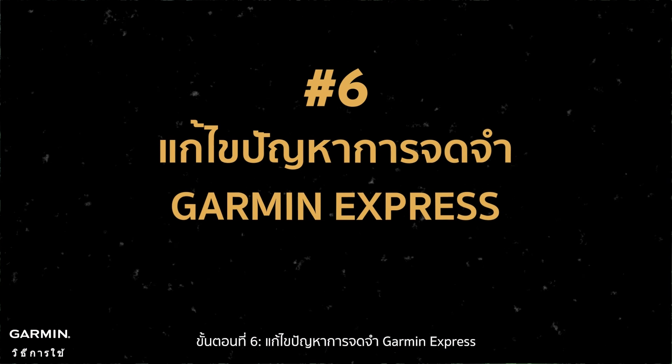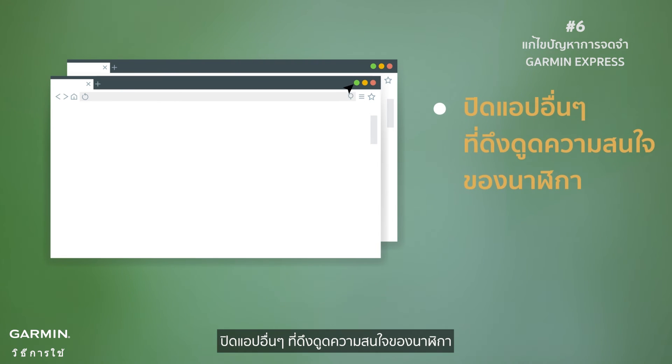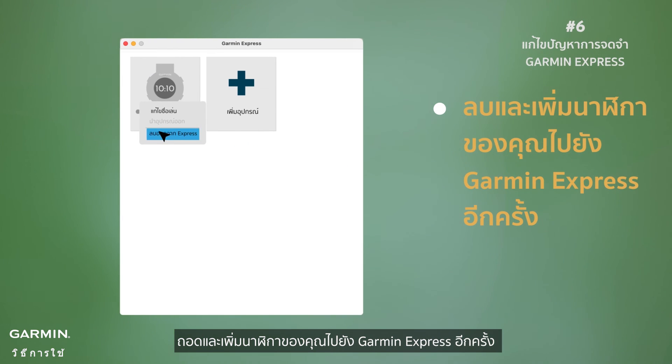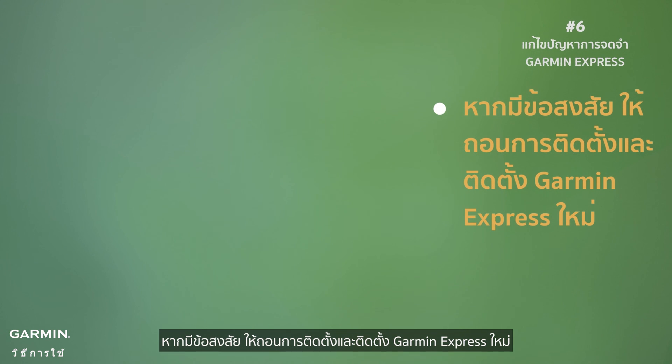Step six: address Garmin Express recognition issues. If Garmin Express is being stubborn, close other apps hogging your watch's attention. Update Garmin Express to the latest version. Remove and re-add your watch to Garmin Express. When in doubt, uninstall and reinstall Garmin Express.